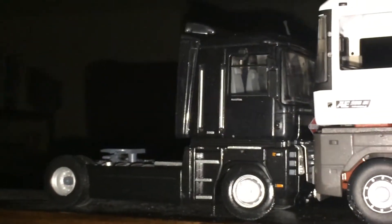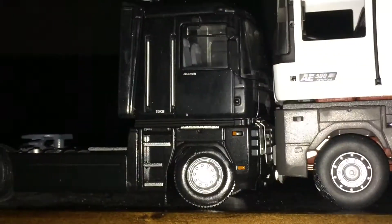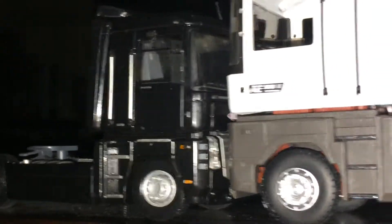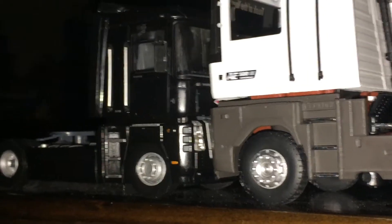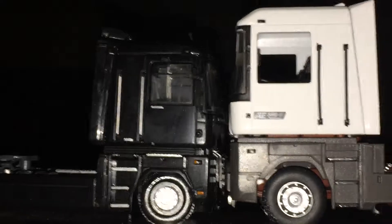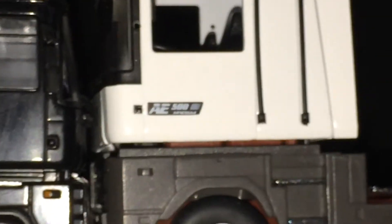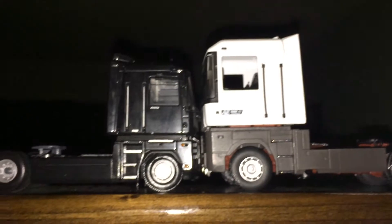So that's it — the 1:50 scale UH Renault Magnum 500 right next to the 1991 Renault Magnum AE. I believe that was a 500 as well — I guess I forgot to mention that in the last video. Alright, you guys take care and have a good one.